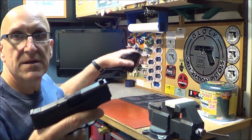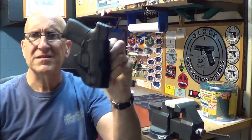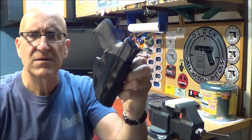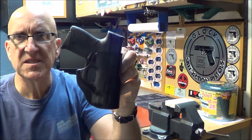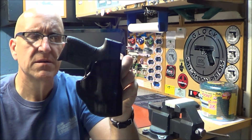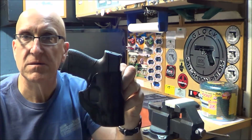This is what I carry it in — it's a Galco holster, I think they call it the Stinger. It has a little belt loop on the side, it's all leather, it fits in there real nice. It's a great holster too — it's outside the waistband. I got some inside the waistband ones too, but this works pretty cool.